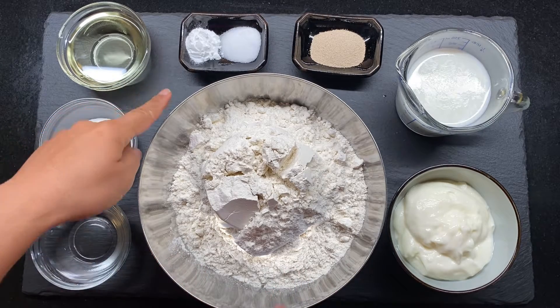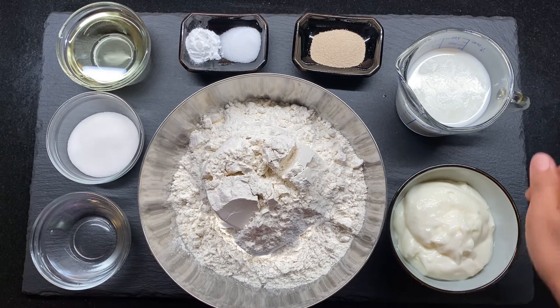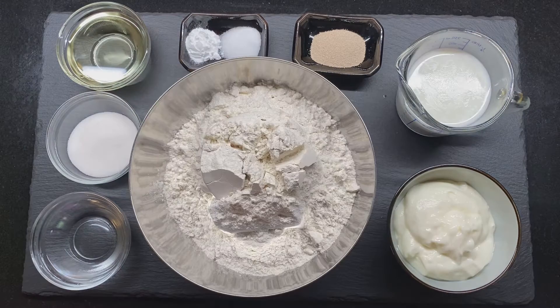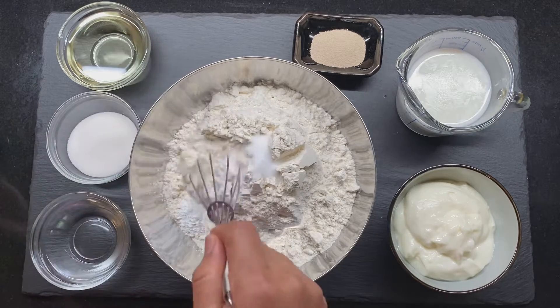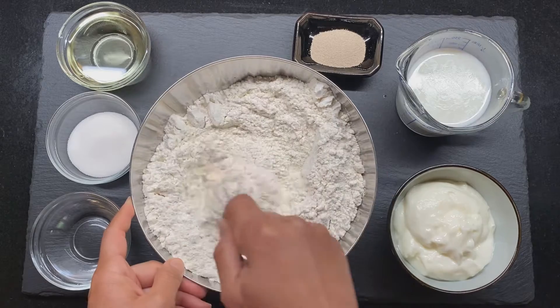If you guys haven't taken a picture of the recipe, please take a screenshot or write it down. I'm gonna go over what we're using real quick. I have about 4 cups of all-purpose flour, about 1 teaspoon of salt, and 1 teaspoon of baking powder.